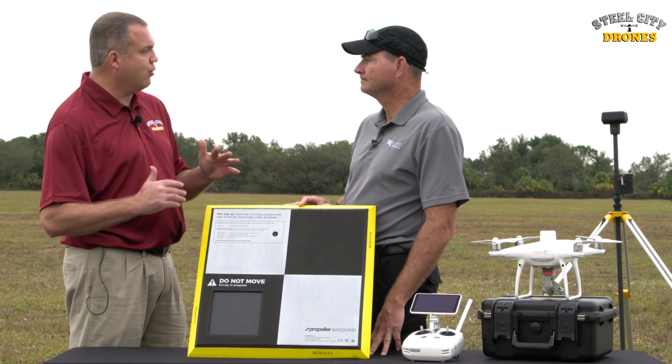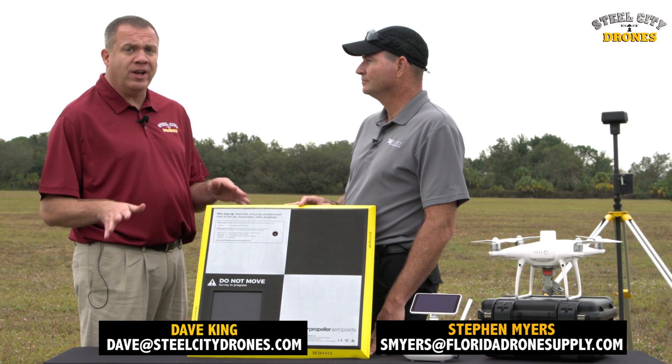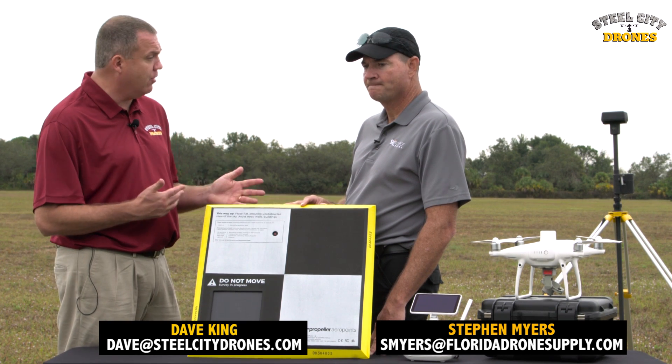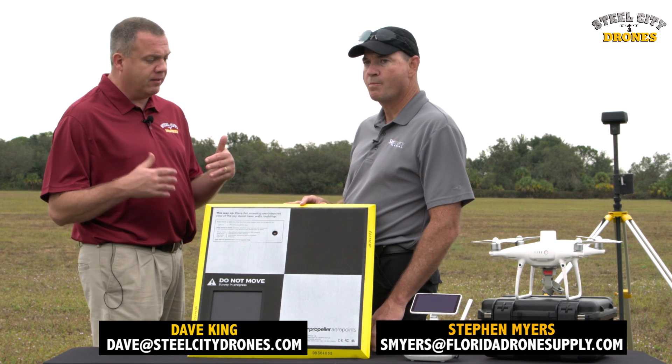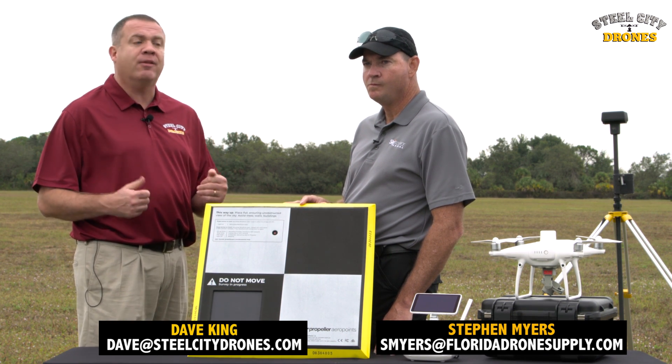We've learned a lot just in this section. This will probably be good as its own video just to explain ground control points. We're also going to incorporate this into the Phantom 4 Pro RTK video that we're doing as well. Thanks again, Steve.